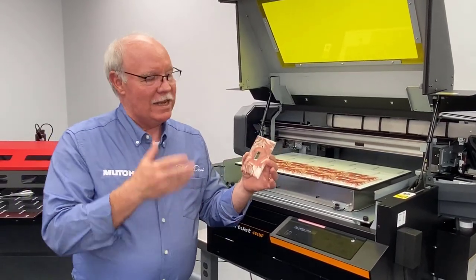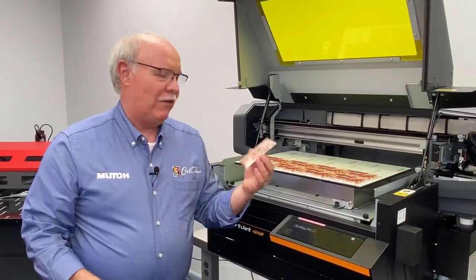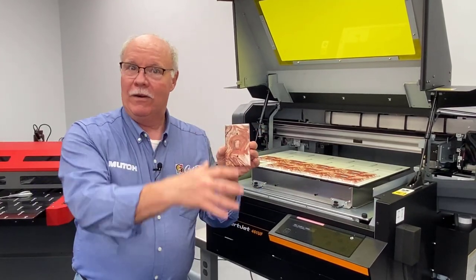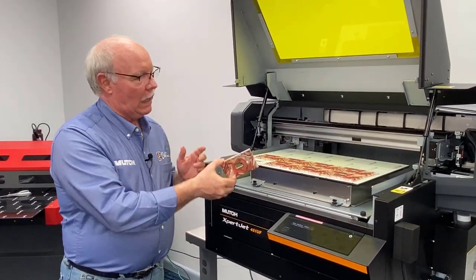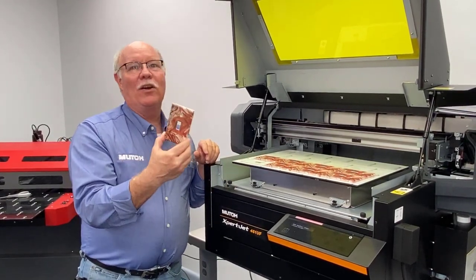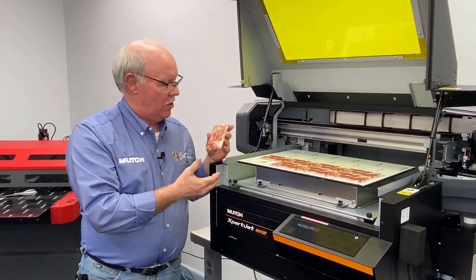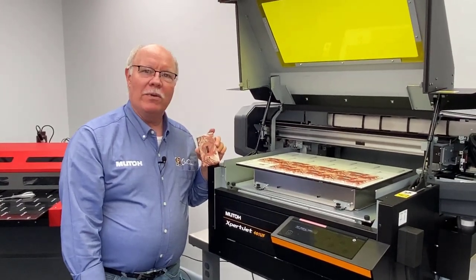You could do holiday themes, sports themes, whatever you want — a little boys' room decorated with baseball stuff, Barbie-type stuff for a girls' room, or burl wood for a cabin in the woods. These are things you could sell to your customers to match their décor. Get in touch with somebody who does remodels. This is the MUTO Expert Jet 461UF — it took us 3 minutes to print 8 switches at a cost of less than 30 cents total for all 8. Just another fun, exciting way to make money with your UV printer. I'm Don Copeland.